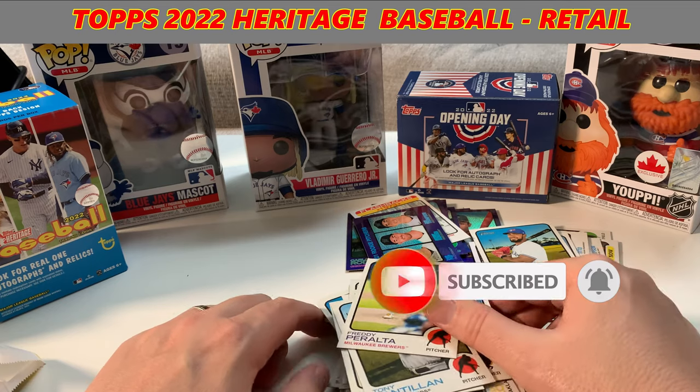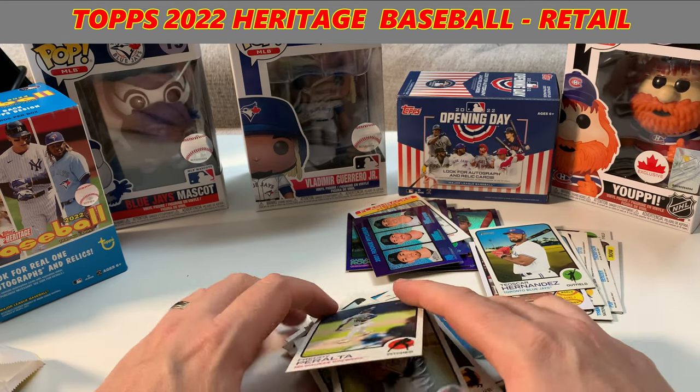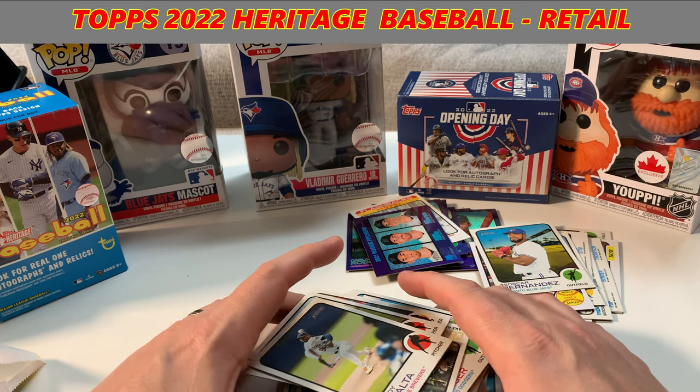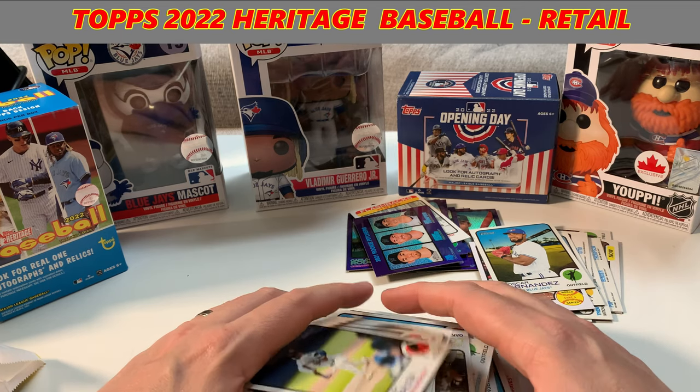Tell me what you think. Again, this is Heritage — might not be everybody's cup of tea, but there are some decent little hits there. Nothing major. Make sure you hit that subscribe, smash the like button. Let me know what you think in the comments. Bye.